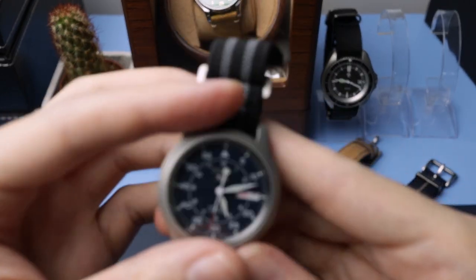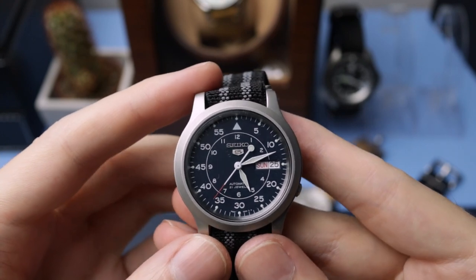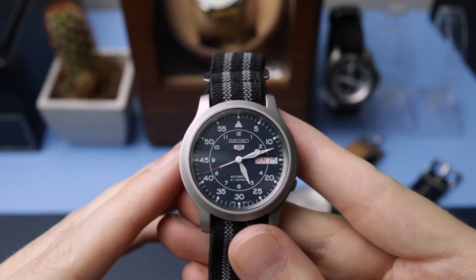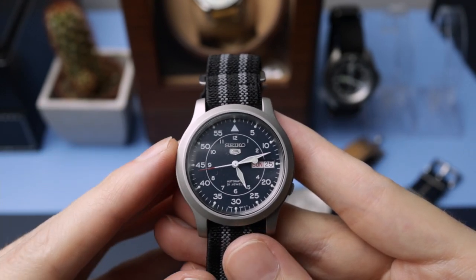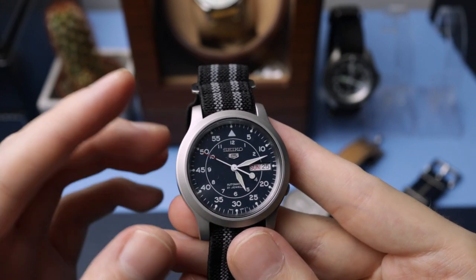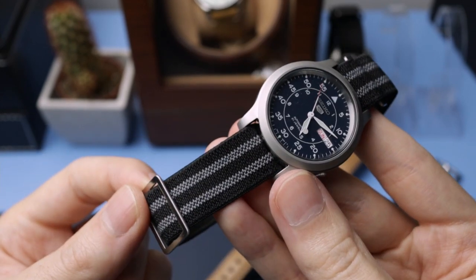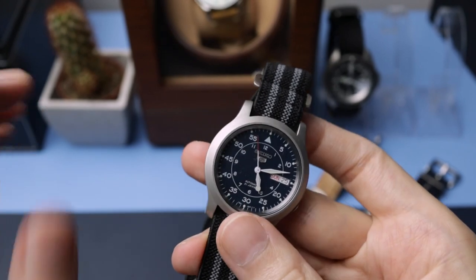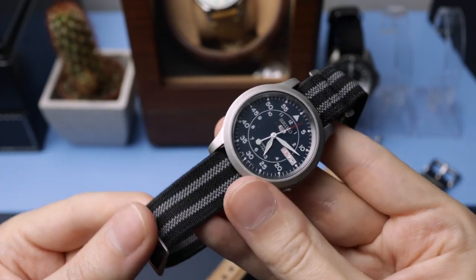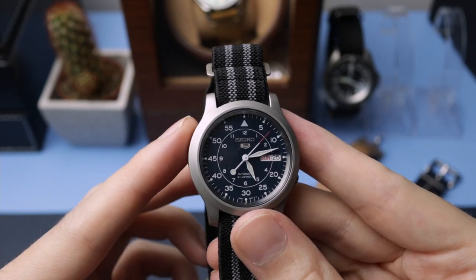Next up is the Seiko SNK807. This is another cracking little field watch. I recommended this one to get started in this hobby and I'm still going to stand by that. If you're looking to get into collecting watches, this is a fantastic place to start. It's really compact at 37 millimetres, small lug-to-lug, with that really nice sandblasted finish. I put it on a different strap because, like the Loris, the strap quality is not very good, so I swapped it out and it is so much better.